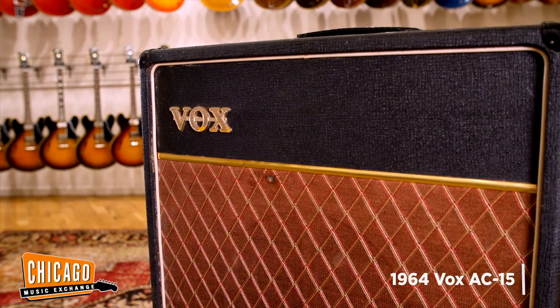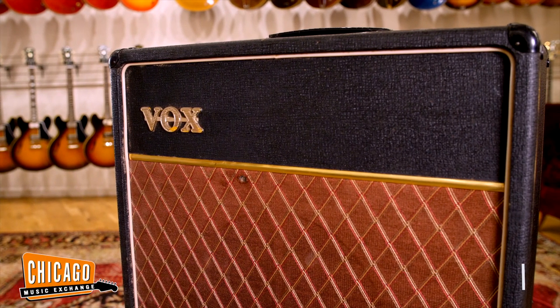Today, I'm going to be playing through a 1964 Vox AC-15 for a little bit of dirt. So, let's see how it sounds.